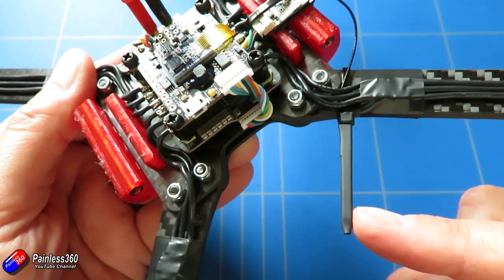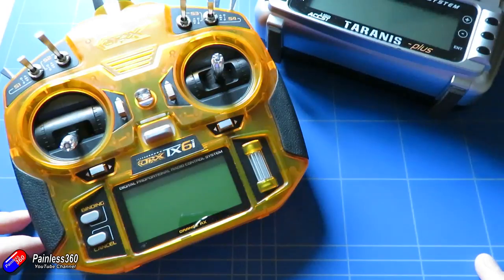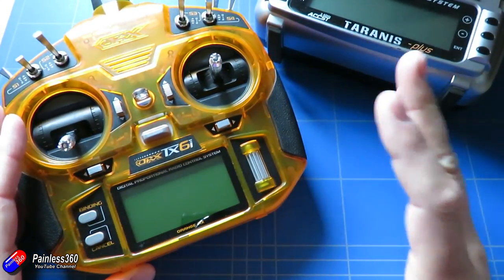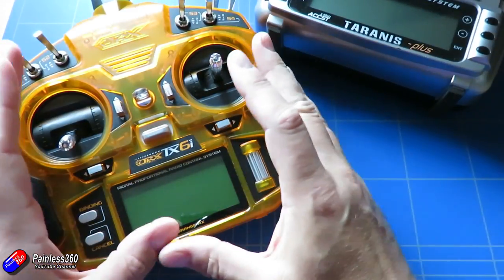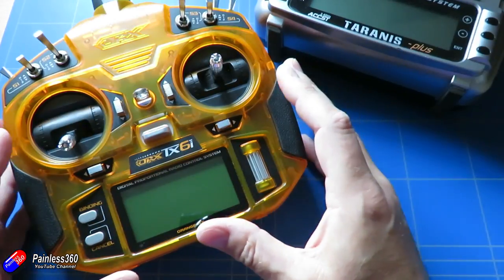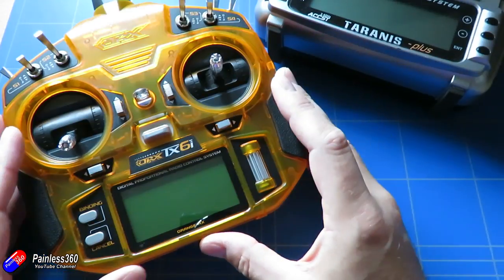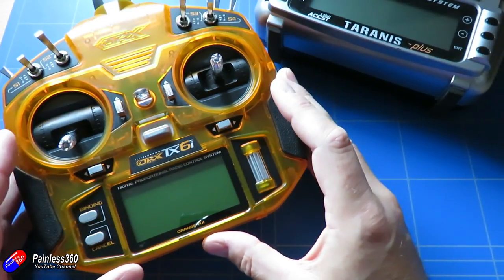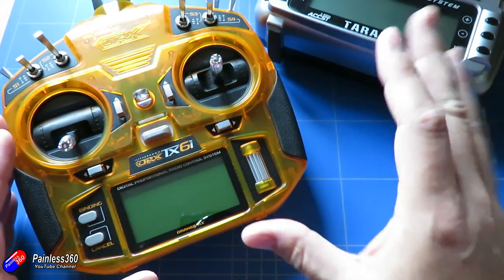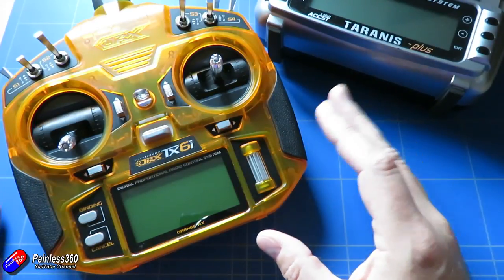That is the receiver all installed. Next thing we need to do is set up a model on the radio. The model for a quadcopter is very straightforward — all you need are the four main channels: throttle, aileron, elevator and rudder. Those are going to control how it moves in all orientations and how much power is being sent to the motors. You also need at least two extra channels — ideally three. For how you set up a radio for a quadcopter I'd refer you to the other series on the channel or the manual that came with your radio.